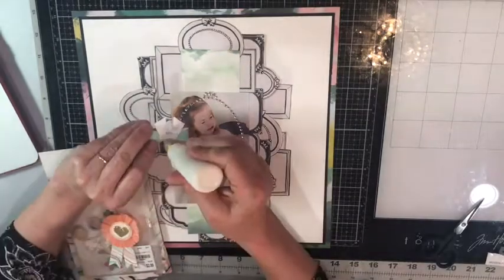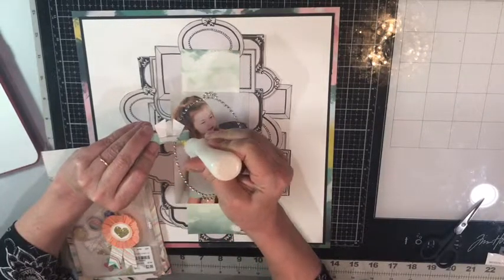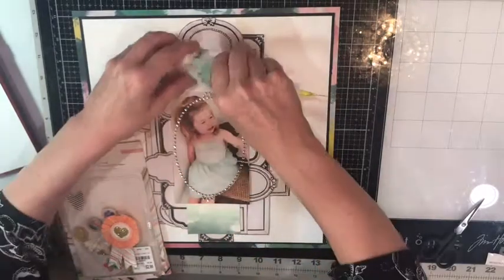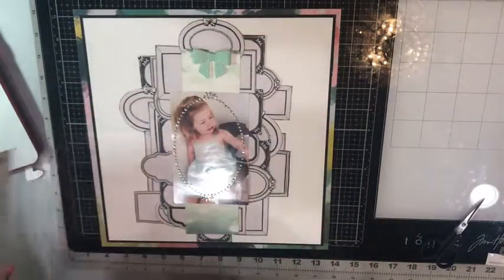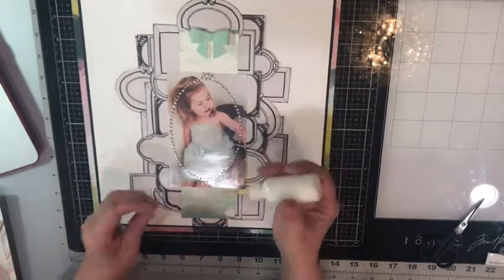Here I'm looking at a package of embellishments by Maggie Holmes — I think it is also called Chasing Dreams — and it is by Cripe Paper.